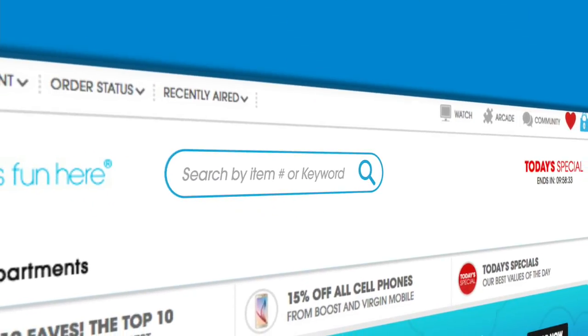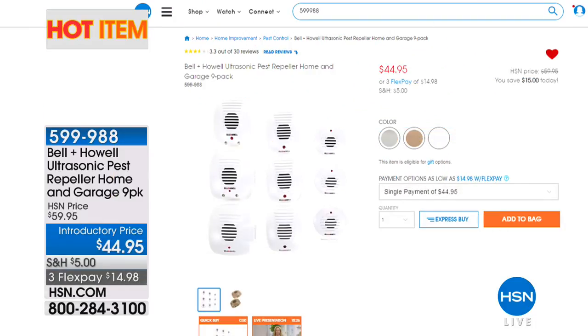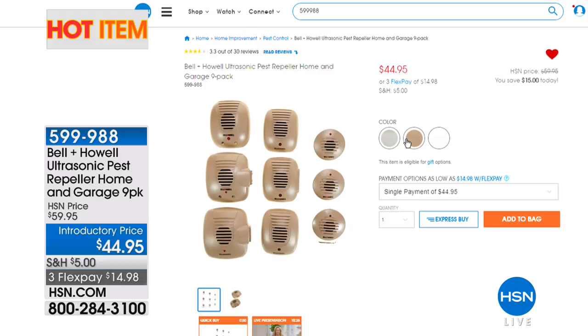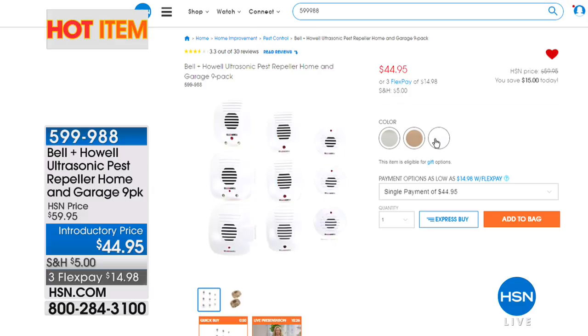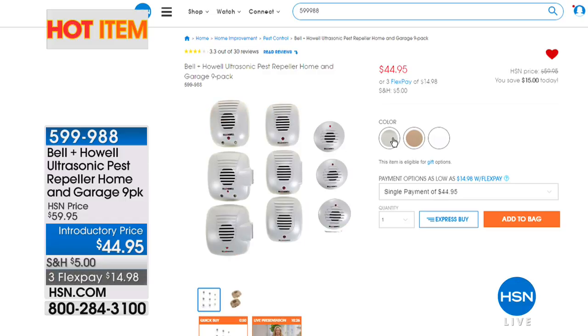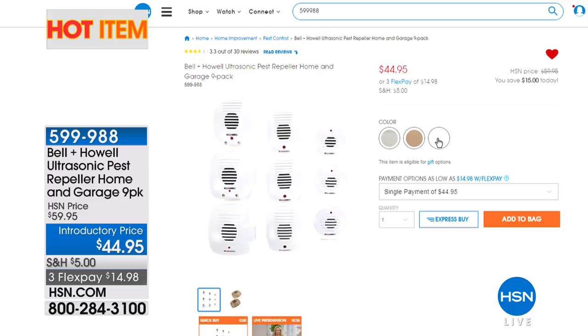If you want a permanent solution, just plug it in — mine are still going strong after years. It's the Bell & Howell Ultrasonic Pest Repeller Home and Garage 9-Pack. Three great colors to choose from, $44.95 on three flex pays. You plug these in and forget about them. I have them in basically every room in my house. From my personal experience, the things work great — we had a bad ant problem and I don't have that anymore. We also had rodents in my walls in my 1920 wood house and we don't have those either. I really attribute it to my Bell & Howell.